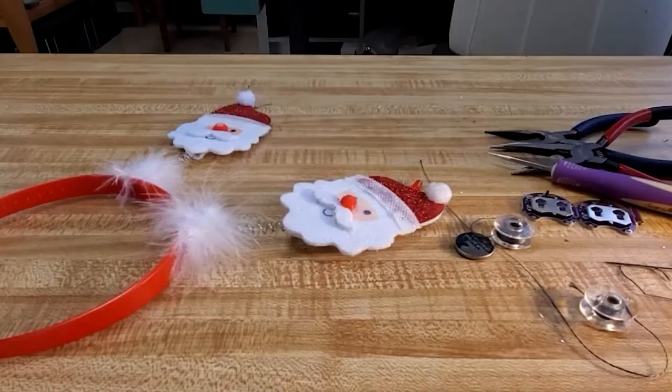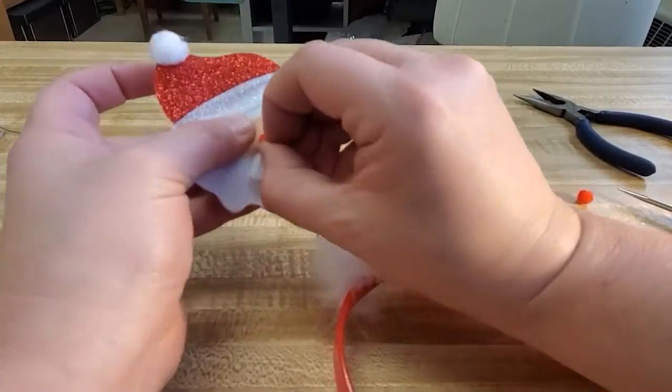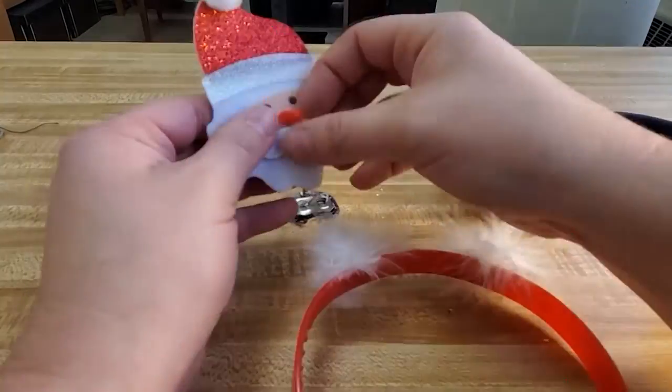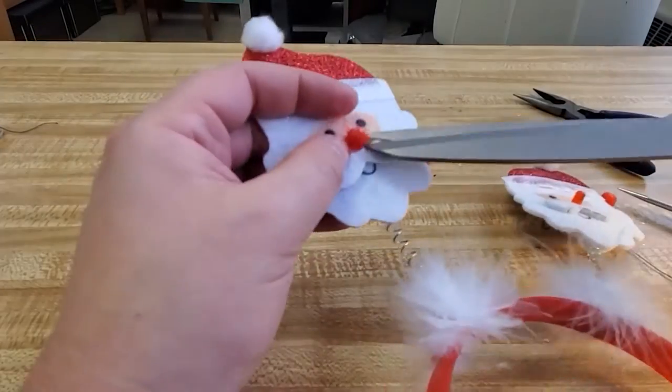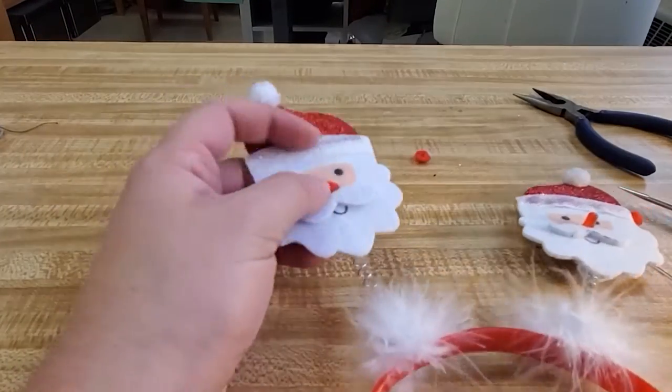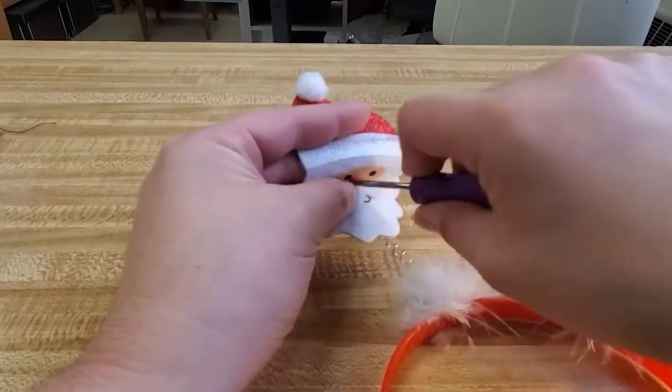Now that we have our supplies ready, let's get going. First, I'm going to pull off the nose of the Santa. One of mine pulled off really easily and the other one did not, so I had to cut it off — I just trimmed it nice and close.